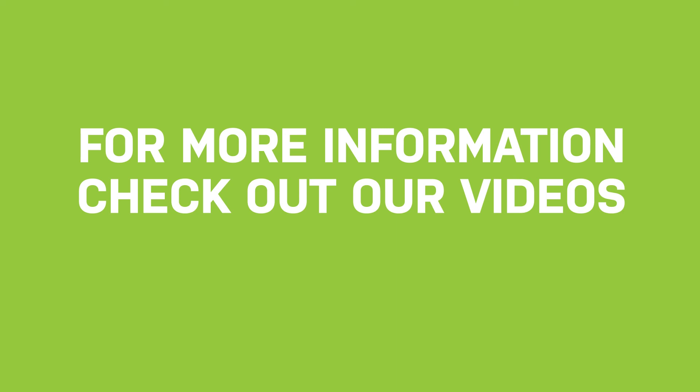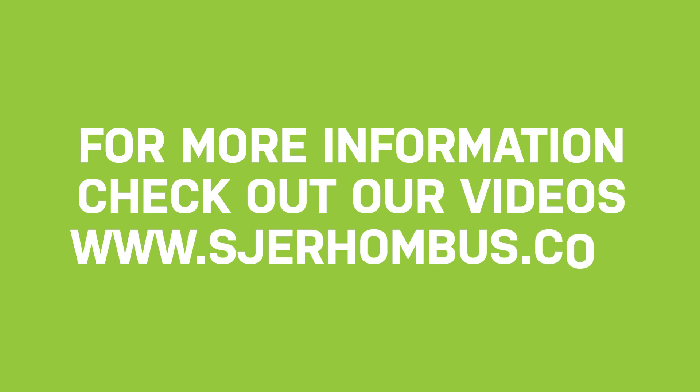For more information, check out our other videos or visit www.sjrombus.com.